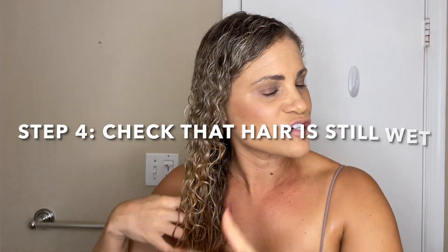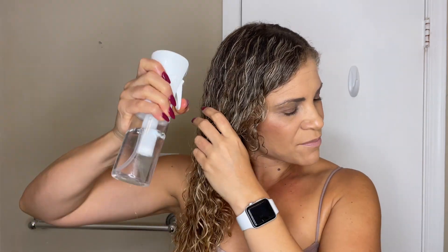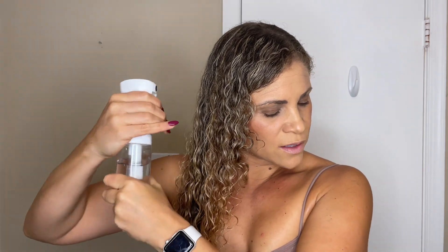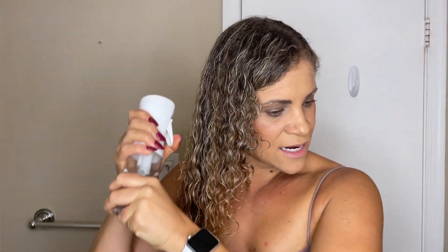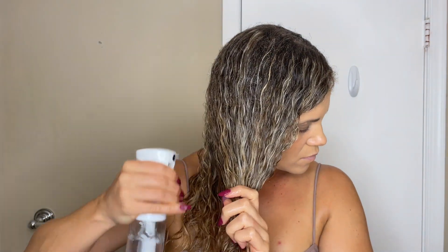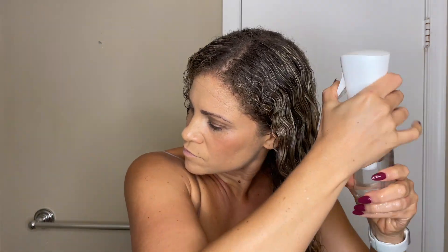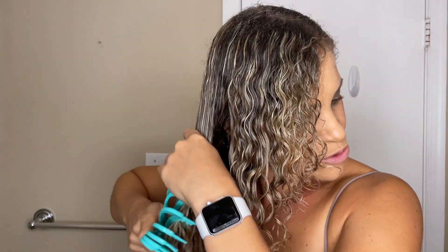After you are done detangling, check again to make sure your hair is wet enough. I still feel a few dry spots, so I'm going to get my hair a little more wet. My hair will actually absorb water better now that it has leave-in conditioner in it. I want to get it a little wet again before I apply my styler. Now my hair is feeling nice and wet and I feel comfortable applying my styler — I don't feel any really dry spots.